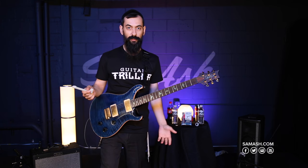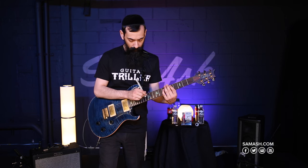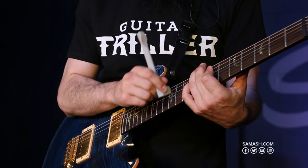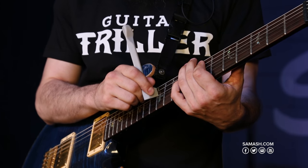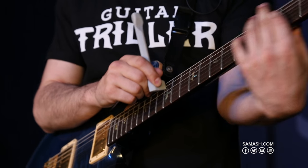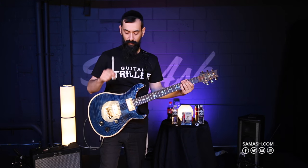You can make a whole song just out of that kind of effect — it's a lot of fun. It works obviously on all the strings. You can do it slowly — that's a lot of fun to use.